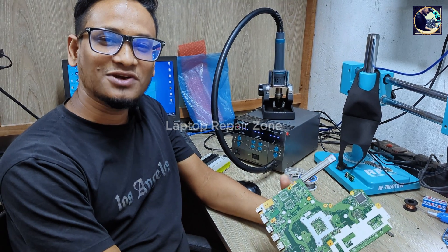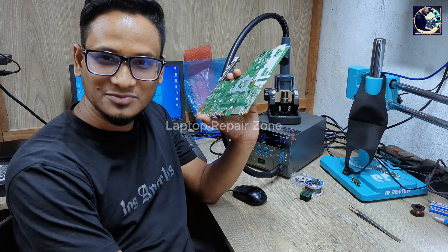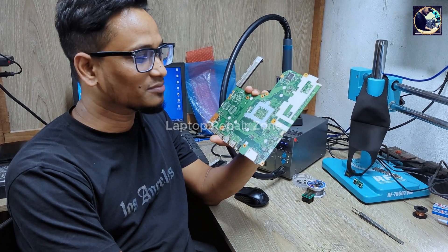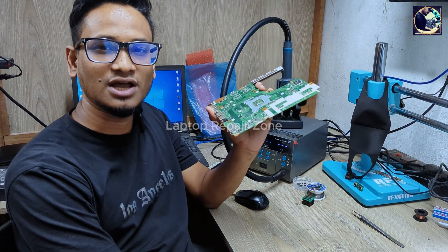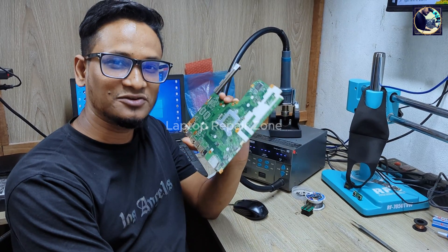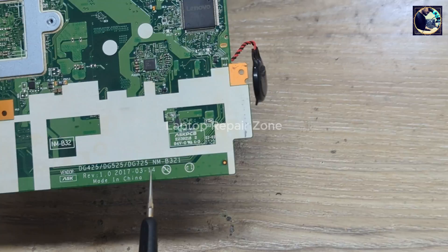Hey everyone, welcome back to another new video. I hope you all are doing really good. So today I'm going to fix this motherboard — this is a Lenovo IdeaPad 320 laptop motherboard. The condition is it turns on and after a few seconds it turns off itself. Now I will try to fix this motherboard and show you how to fix this kind of issue.